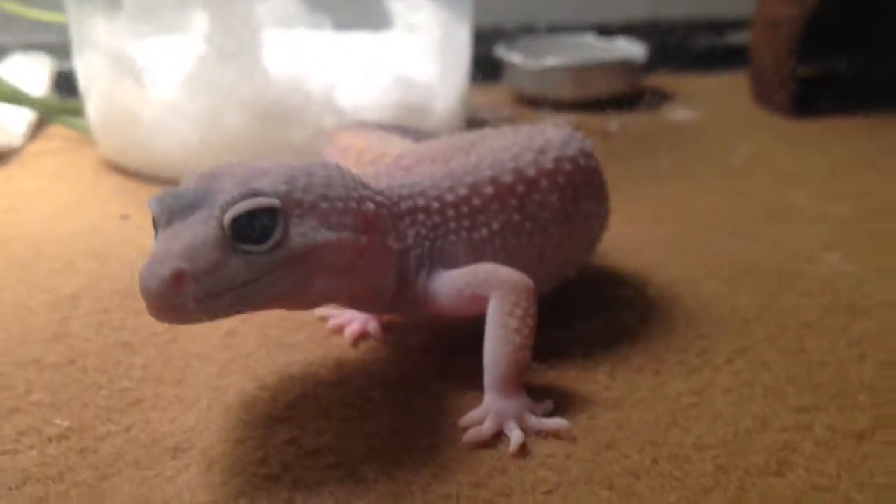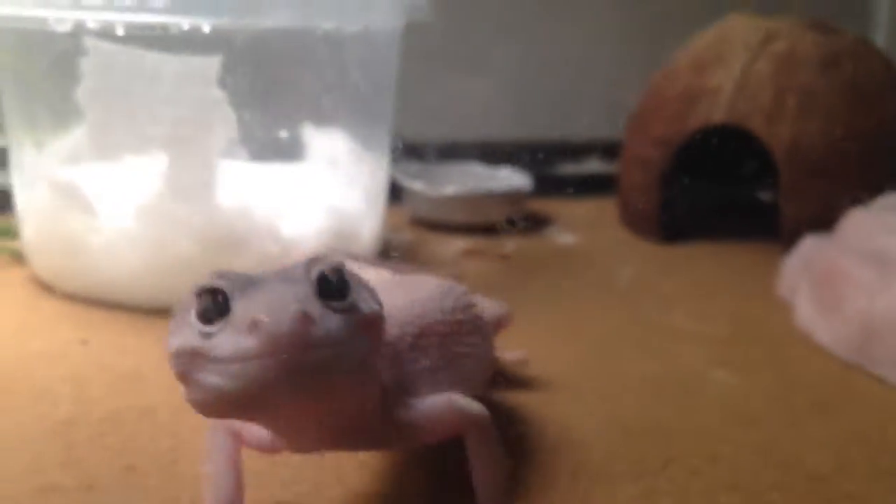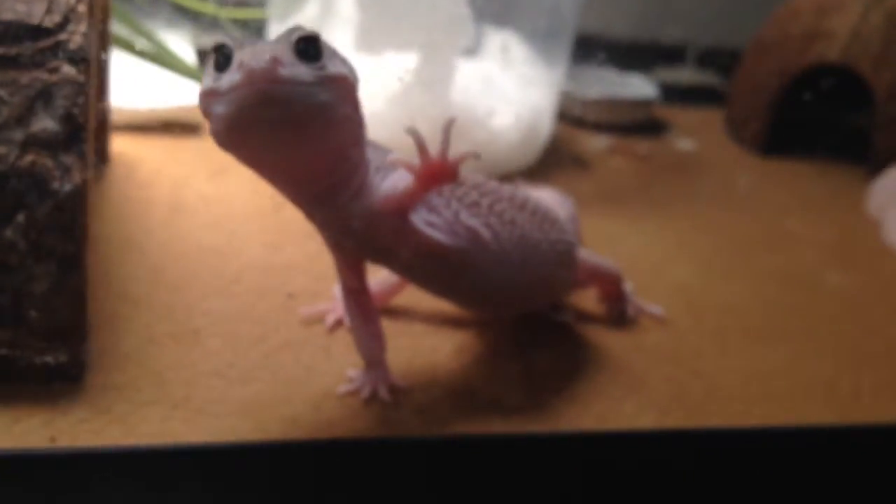What's up guys, rotsideboy34 here. I just finished making my entry video for Mad Reptiles and Hipster Herpers Contest. So this is a video about my own contest. I'm about to tell you the rules and everything like that.